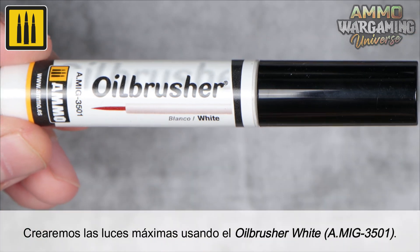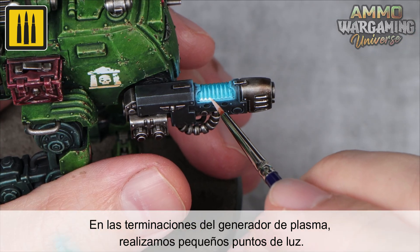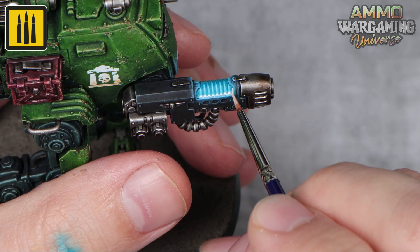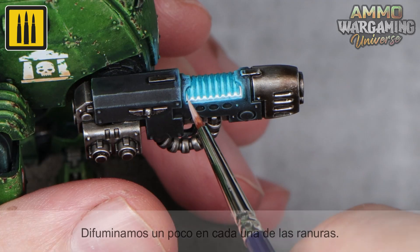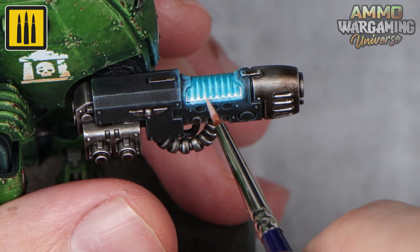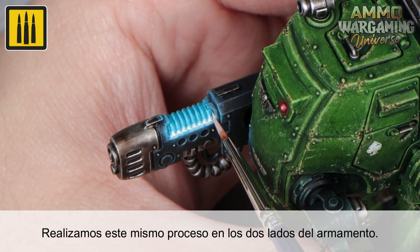Create the maximum highlights using the oilbrusher color white. At the ends of the plasma generator, apply small points of light. Slightly blend each of these points. The same process was repeated on both sides of the plasma rifle.